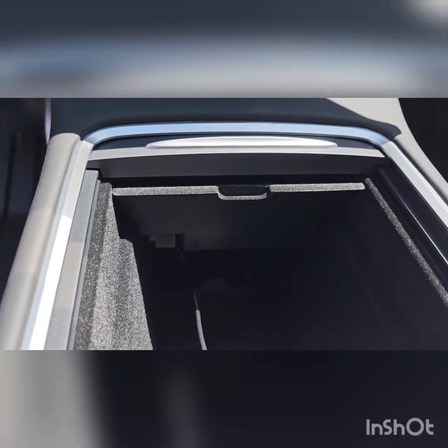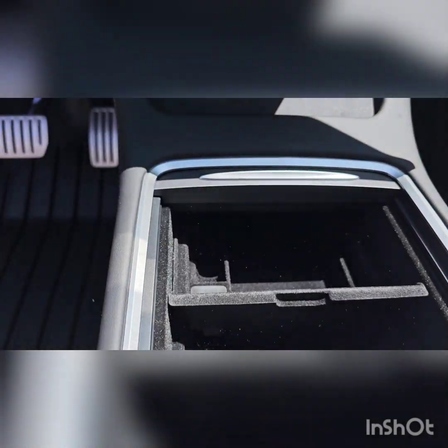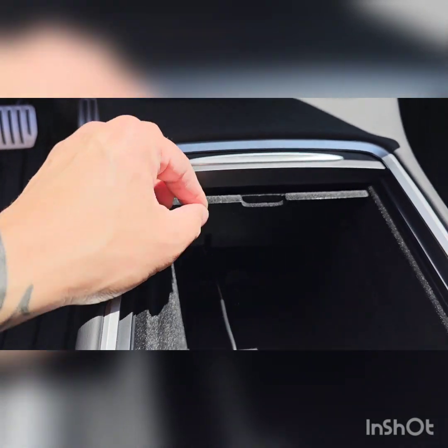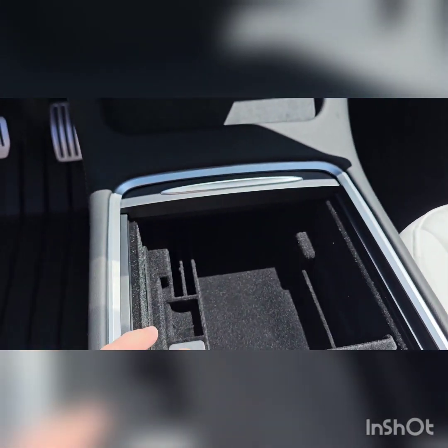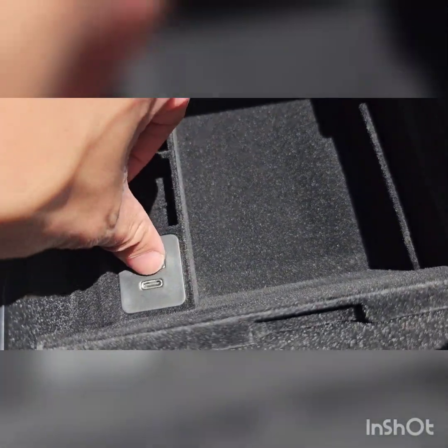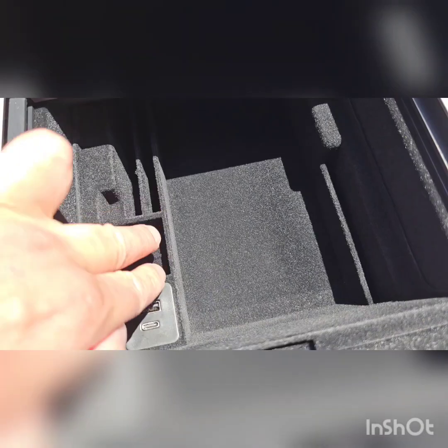It tucks away real good — pops out, pops in. And then you can charge your phone or anything right there. There's a phone slot and a card slot.